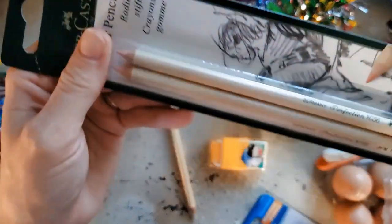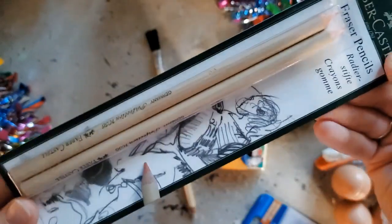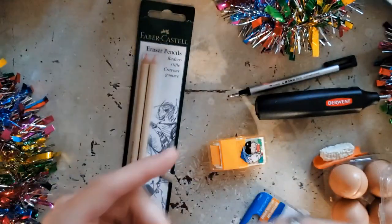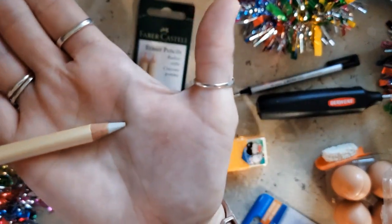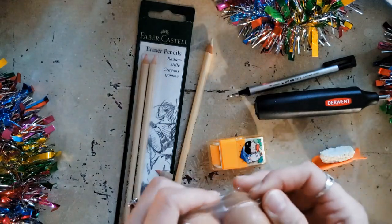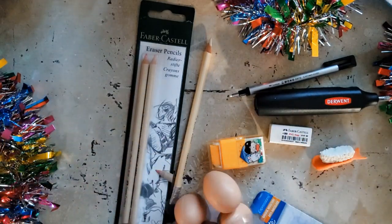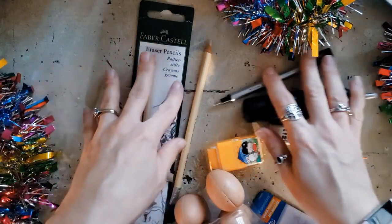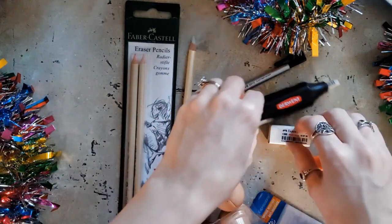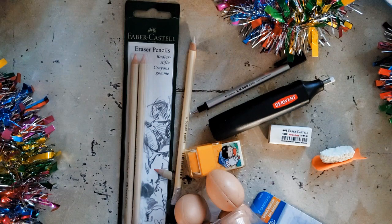There are also other pencil erasers by Faber-Castell — these ones are pink and softer, though I prefer the white eraser since it makes no marks on the paper and is really strong. There are plenty of ideas for erasers out there, and again, this is an item that every artist needs. They might lose them, they wear out, so it's great to have multiple on hand at all times.